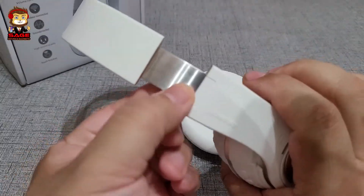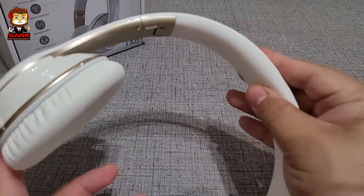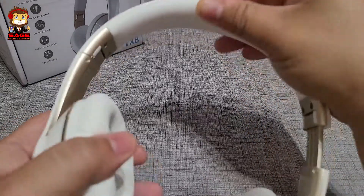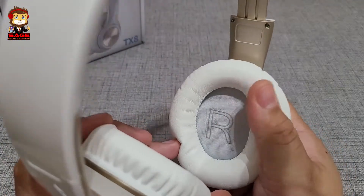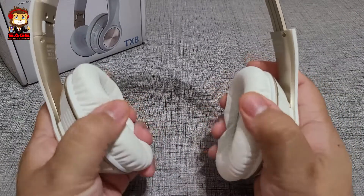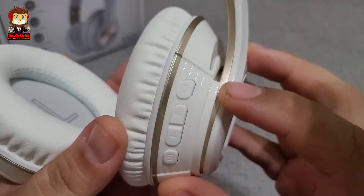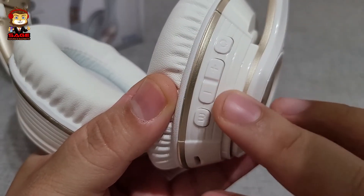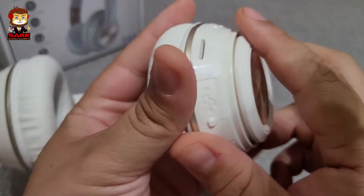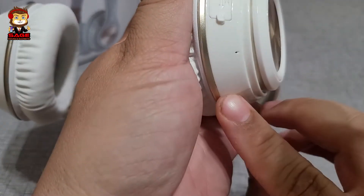The headphones have an aluminum band, which is nice. There's minimal padding — it feels similar to what they used to put on Beats headphones, like a gel material. The ear cups are marked R and L, which is a nice touch. The ear cups feel like a different kind of foam rather than memory foam. Controls include a power button, volume rockers, a mode button, a micro SD card slot, a Type-C charging port, an auxiliary port, and a mic.